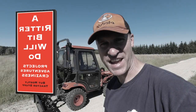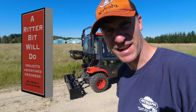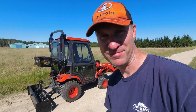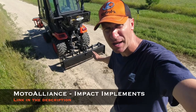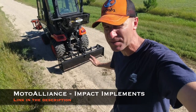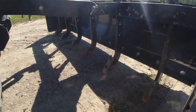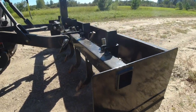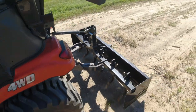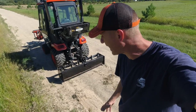Hi there everybody and welcome back to the channel. Today I'm going to show you how the cheapest box blade you can find on Amazon performs behind your tractor. This is a 55-inch box blade by Moto Alliance, made by Impact Implements — not companies you've probably heard of. I haven't heard of them either. The box blade has held up pretty well. We're out at Yukon Acres, this is the main drag into the back 40, the back 80.